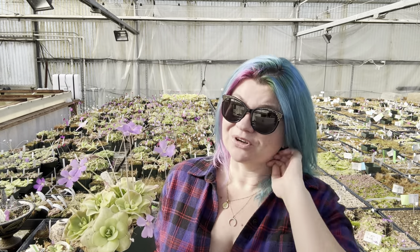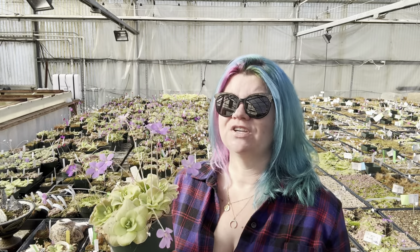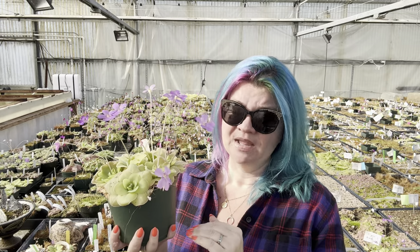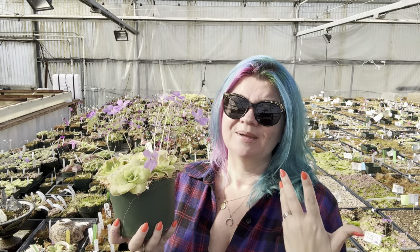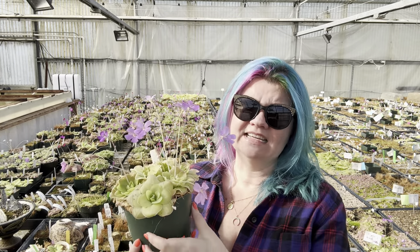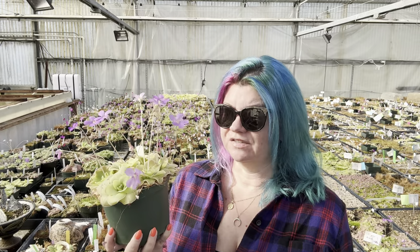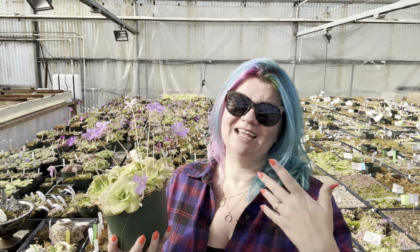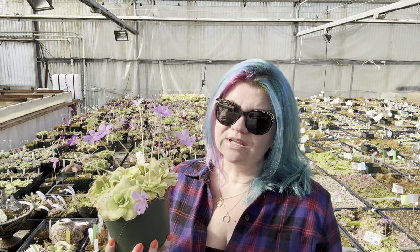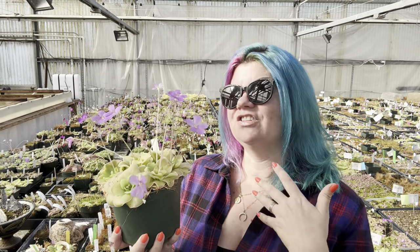Why do we repot them so frequently? It does seem pretty aggressive to do it once a year. Pinguicula, just like Venus flytraps, are very sensitive to the buildup of minerals and salts in their soil media. Their soil is made up of sand, perlite, and a little bit of peat moss, but even that can be breaking down in the pot, adding salts and minerals. Even though you're using distilled, reverse osmosis, or rainwater to water, that can still have sometimes around 10 parts per million, slowly building up. So it's a really good idea to change out the soil material so that you have fresh, clean stuff every single year.